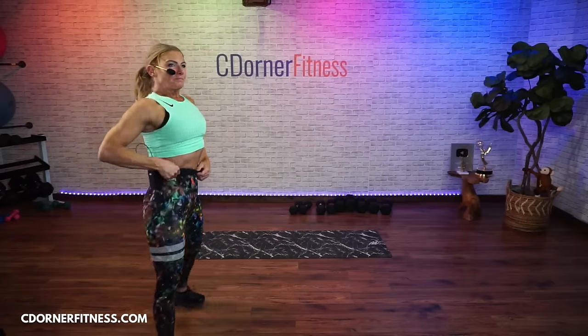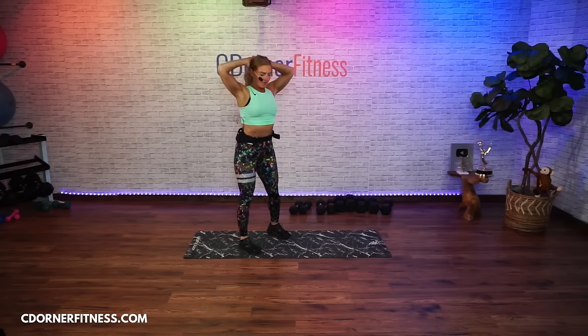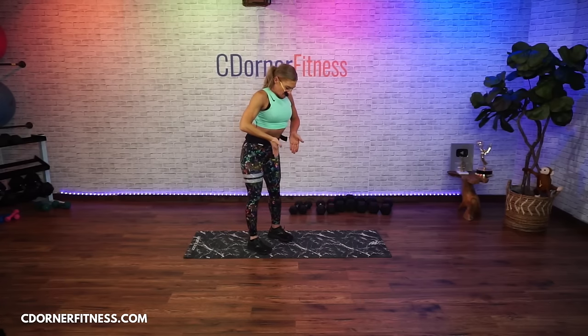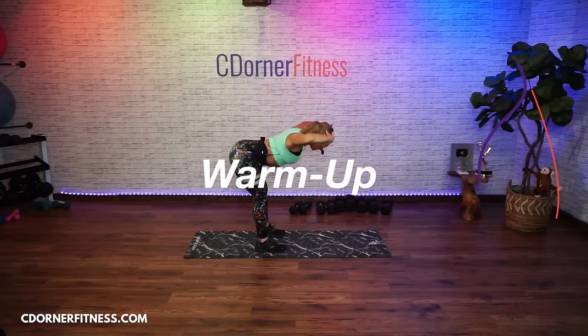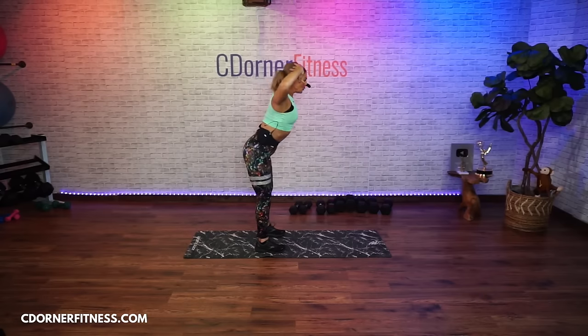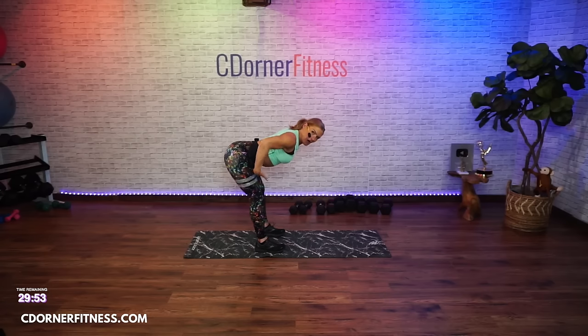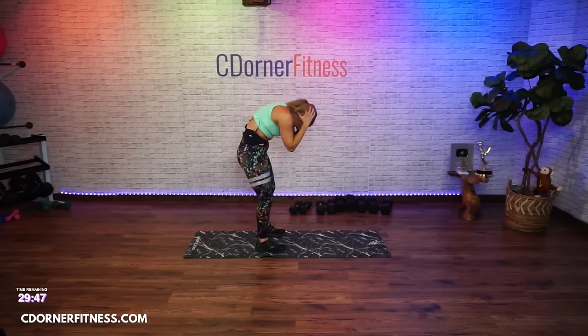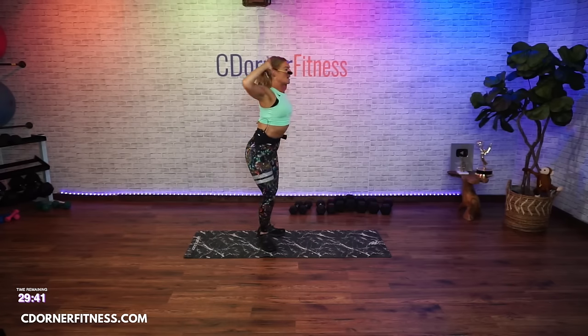We're going to start hands behind the head. This is going to be your first move — we're warming up your body. Feet hip-width apart, soften your knees, and all you're going to do is bend in half. These are called good mornings. You might get to here and find all of a sudden you're rounding — when you get to that point, push your butt back and bend from the middle. Your elbows point out to the sides. We're doing a good morning to wake up your hamstrings and your lower back.